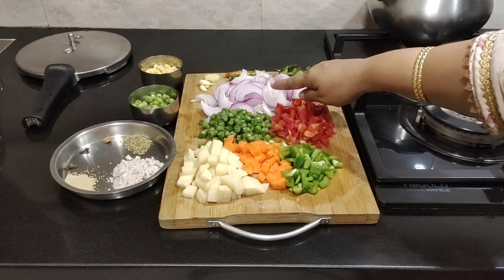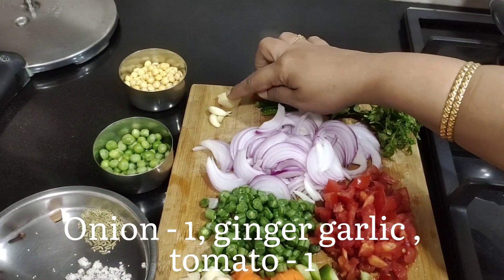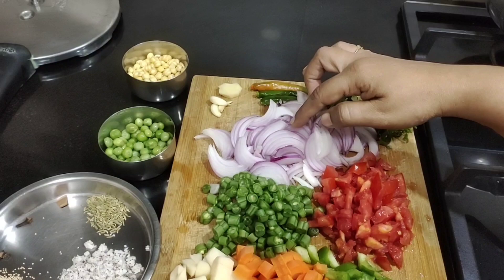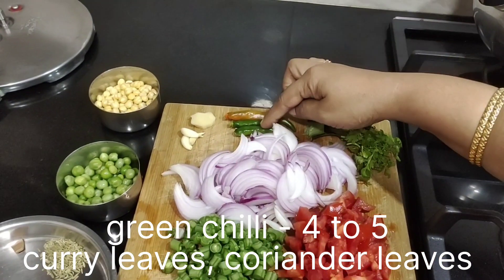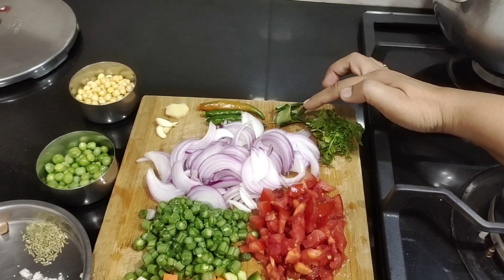Hello everybody, hope everybody is doing fine today. Let us make mixed vegetable curry. Ingredients required: I've taken one large onion sliced, ginger and garlic — you can skip if you don't have these. I've taken about three chilies, curry leaves, and coriander leaves.